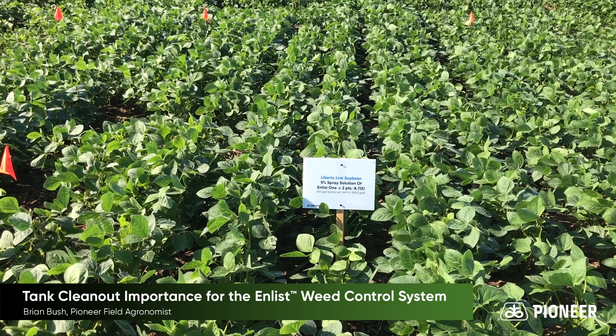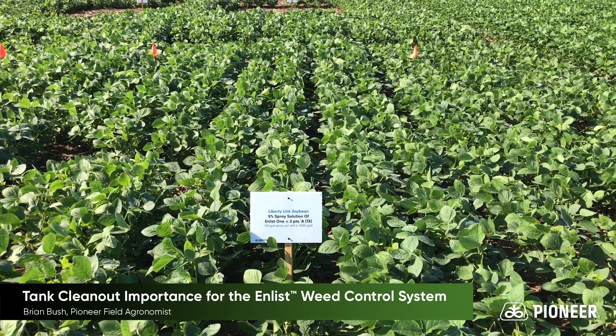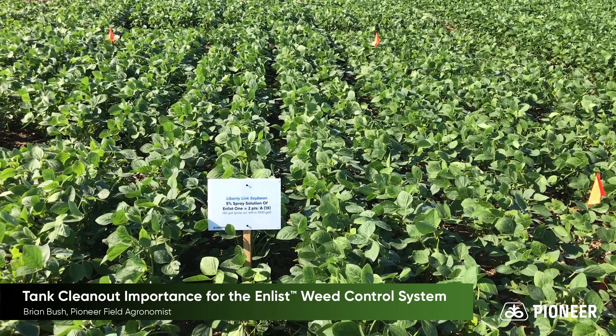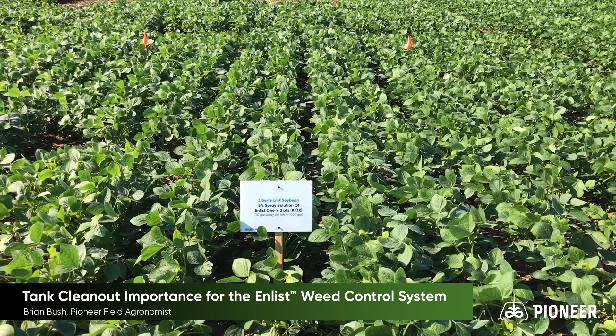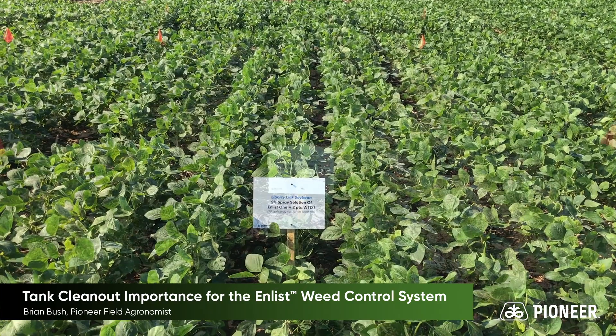Again, it's important to clean out your tanks before you switch from herbicide-tolerant to herbicide-susceptible crops. But the safety that comes with the Enlist system, with soybeans being more tolerant naturally to 2,4-D than they are to Dicamba, really shows up in this block.